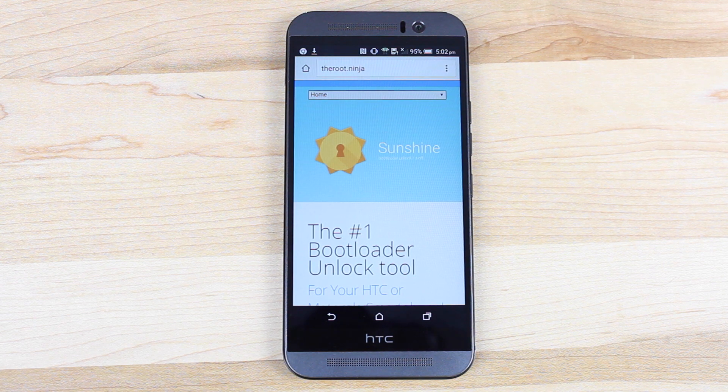This is going to work on all variants minus Verizon and AT&T. J-Case is steadily working on S-Off for those versions as well — that'll probably come within the next couple of weeks, next couple of months. But what we have here is an S-Off for the HTC One M9, which is pretty awesome.